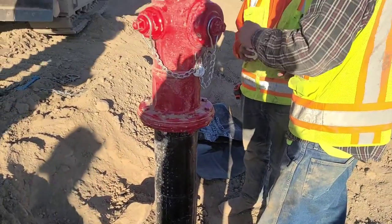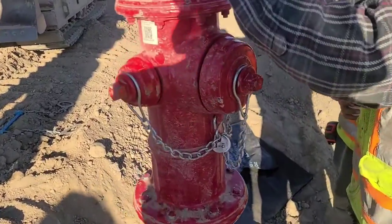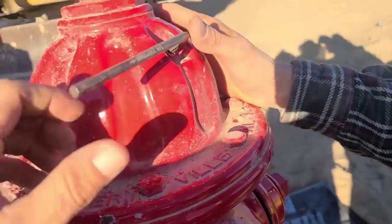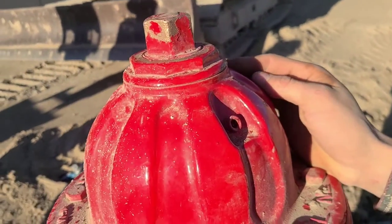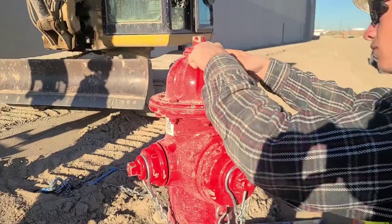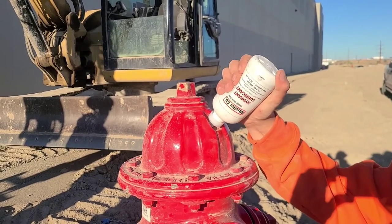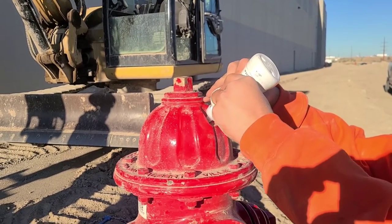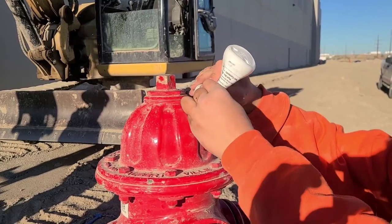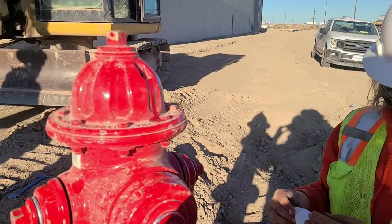Now that we have the flanges bolted up and everything's solid in place, the very final step to doing a hydrant extension install is this: when we pulled the hydrant off it leaked out all the oil that sits in the stem and the threads, so there's a little port in the top that we're going to undo with an allen wrench and fill it up with oil. The oil is provided in the kit and we're going to fill it all the way until it starts to pour out, then we're going to put the little cap back in and we're done.